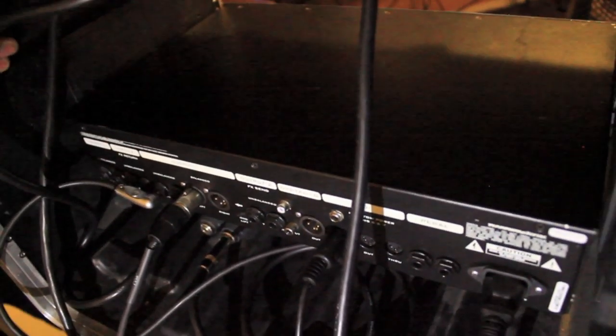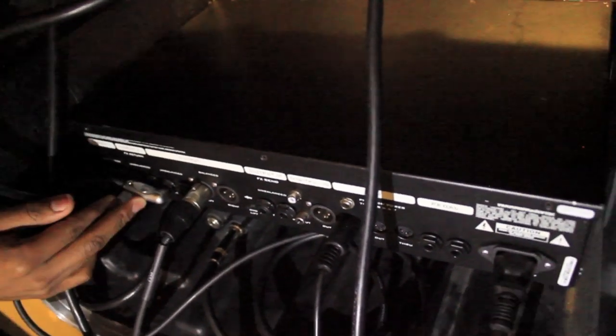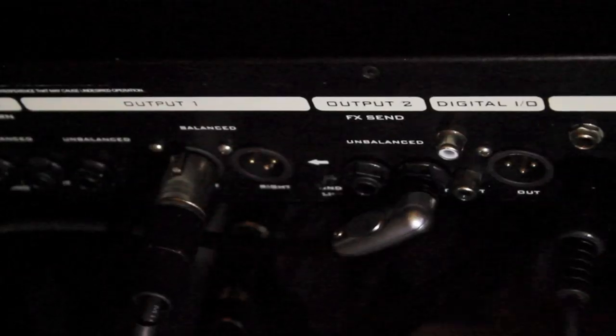When you're at a show, the sound guy is going to come up to you and you'll tell him you're running DI. He's going to hand you an XLR cable. Take that and see this section where it says output one unbalanced - plug it into the left side right there. That's what's going to give you your tone and volume through the PA. Make sure you put it in that one. Then go around front and turn up your volume. If you have a cab and want to run it through your cab as a stage monitor, plug your quarter inch from your power amp into unbalanced right on your output. I'm running it from there into unbalanced right on a Crown power amp.